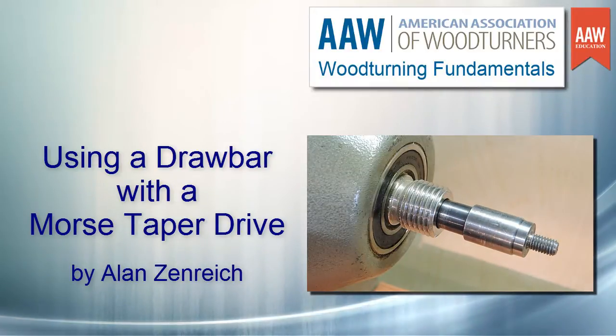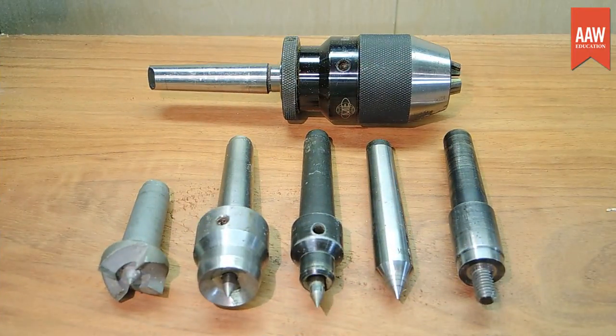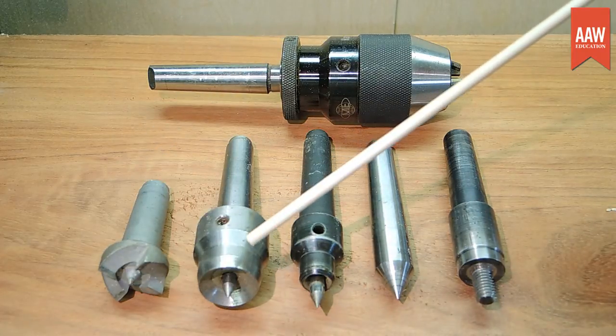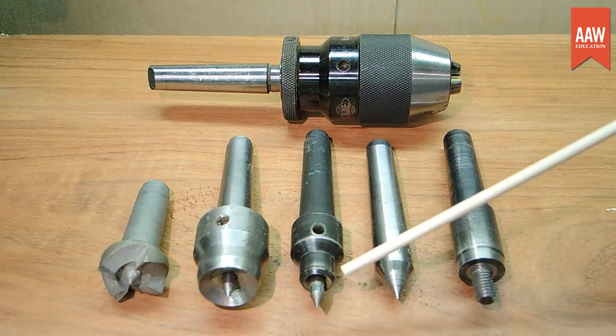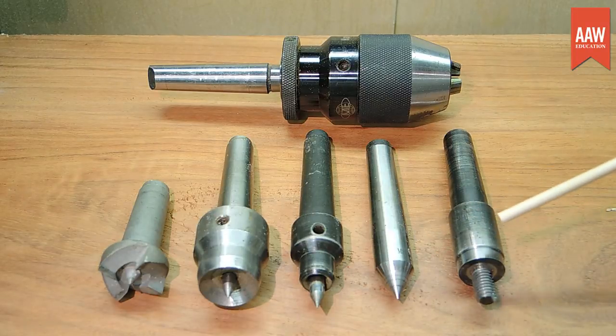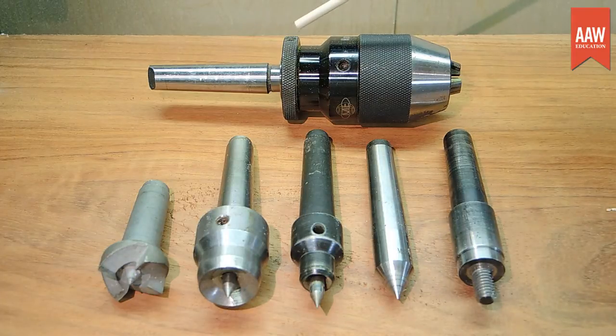Most woodturners are familiar with various items that insert into a morse taper in the lathe spindle. Some examples are spur drives, spindle safety drives — these continue to spin independent of the wood if you get a catch — dead centers, bottle stopper mandrels with a threaded end, and drill chucks.